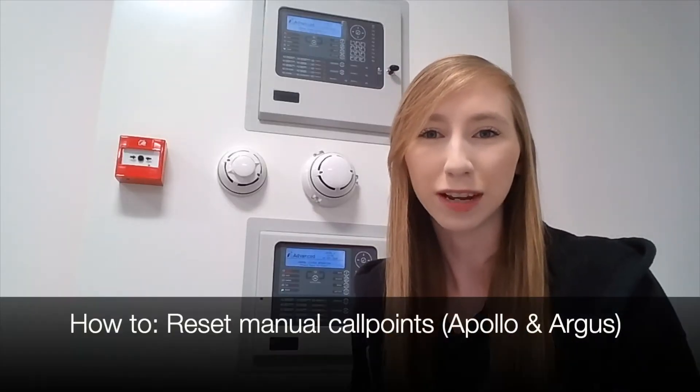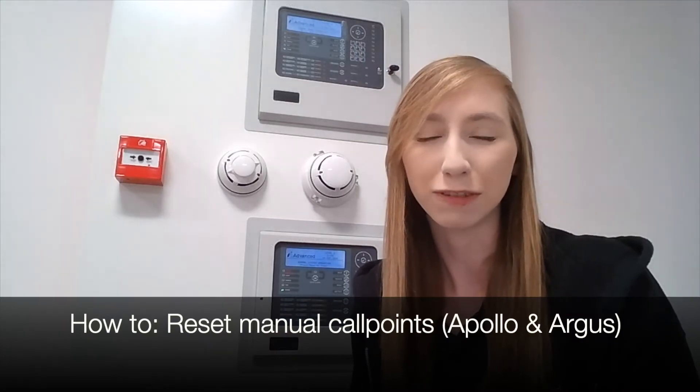Hi, I'm Laura from Advanced Tech Support and in this session I'll explain how to reset a manual call point.